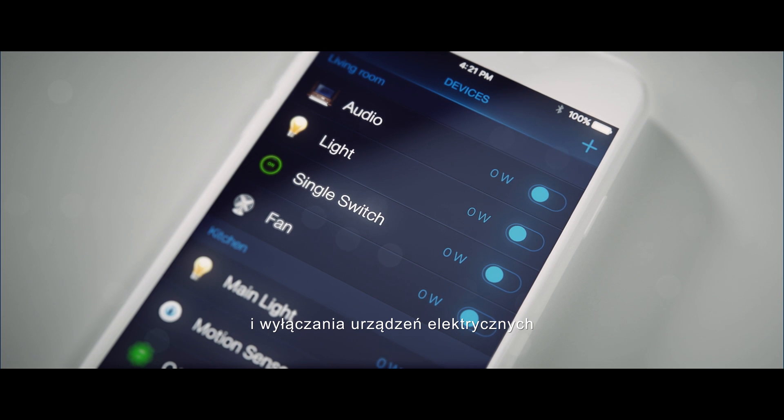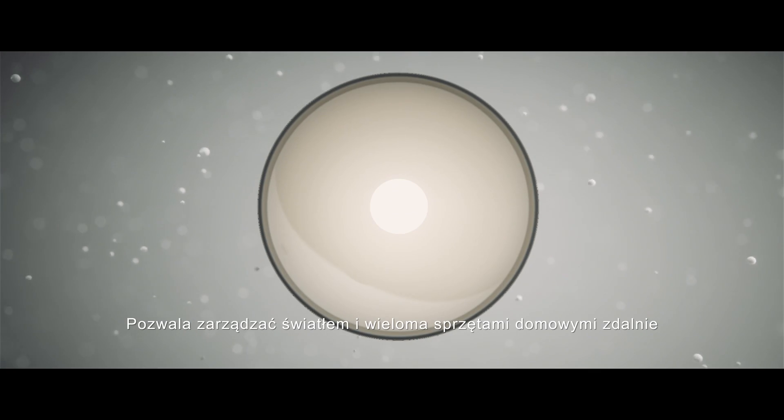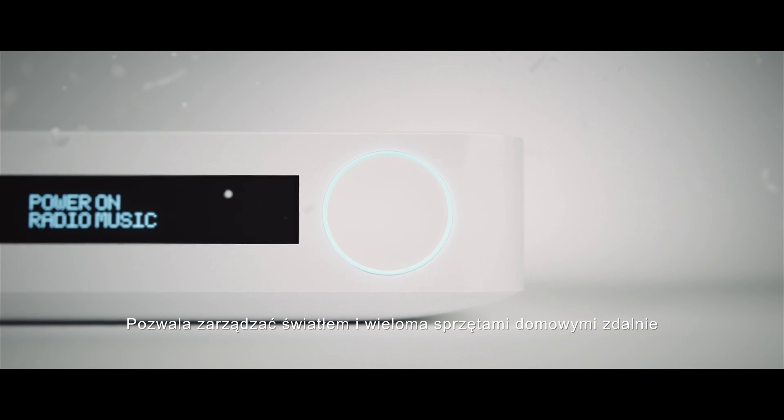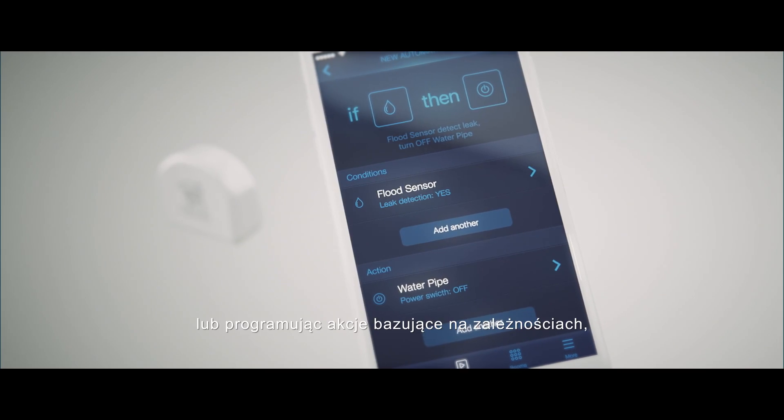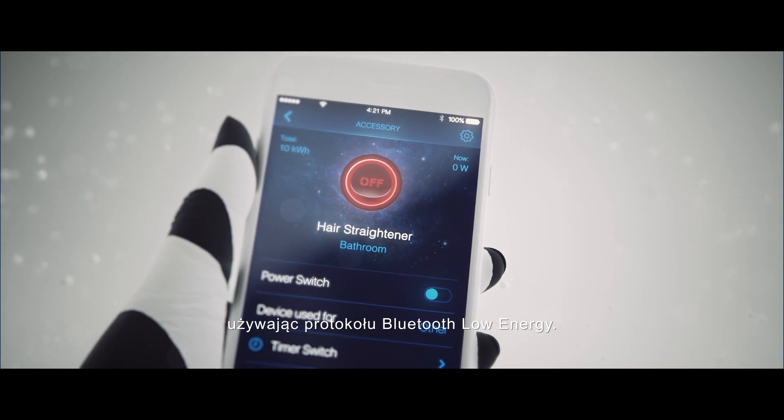gives you the power to turn electrical devices on and off using the mobile app. It allows you to manage the lighting and many household appliances remotely, from a distance, or by programming various dependency actions using the Bluetooth Low Energy Protocol.